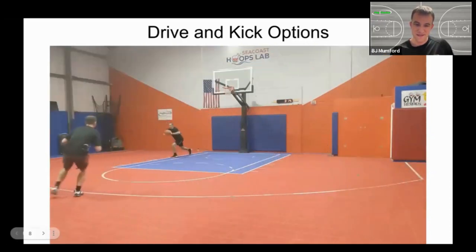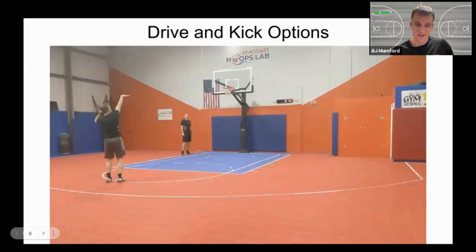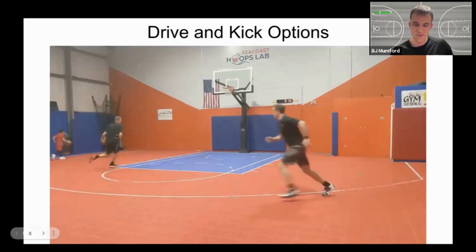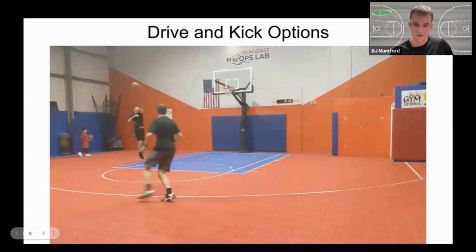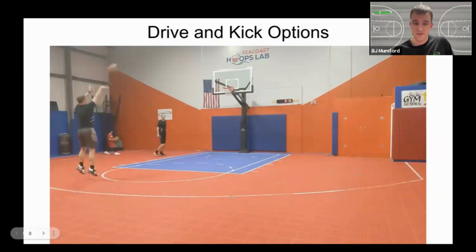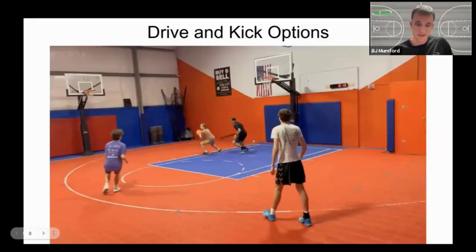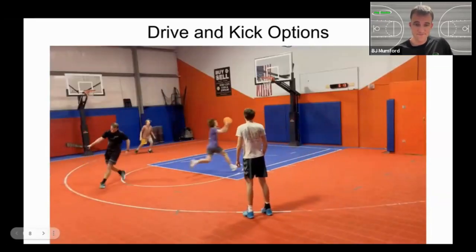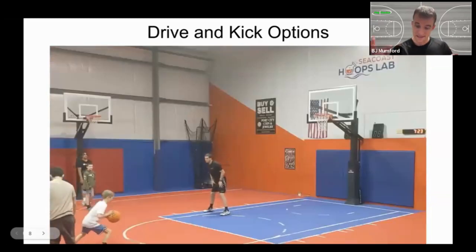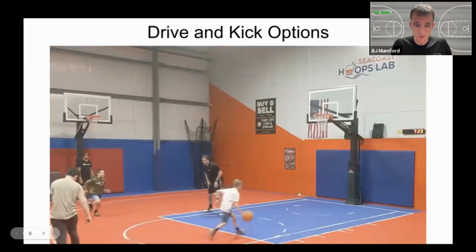Filling behind — same rule, just the opposite direction. He drove left, I move left, catch and shoot shot. Moving in the shape of a circle — best way to remember this. We'll get into some details of footwork, as well as precision of how to move into the pass. There are a lot of different ways to get there, and footwork as we catch it and as we pass it is actually what makes this work really smoothly.